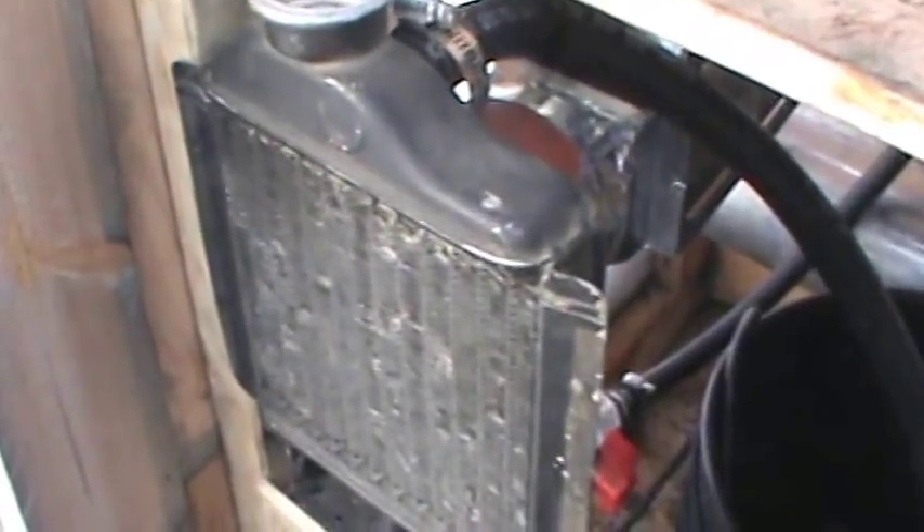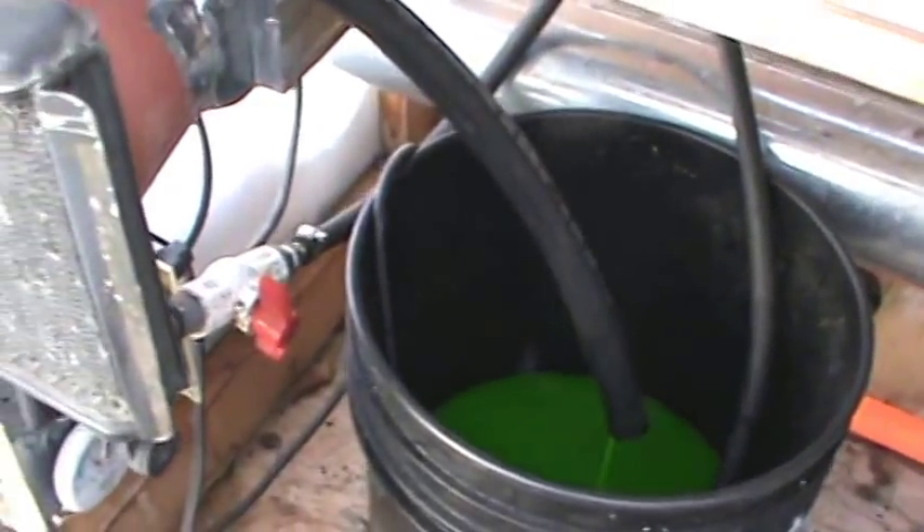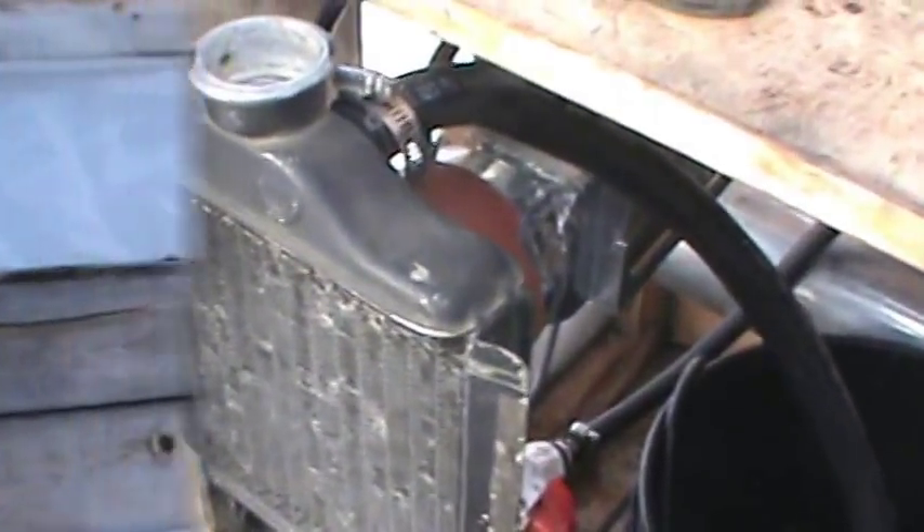That air conditioning unit is more for gas — it cools the gas off. It goes in as gas and comes out as a liquid, I think. This here is liquid in, liquid out, so it's a lot more flowable. We'll keep you posted on how this thing's going to work.